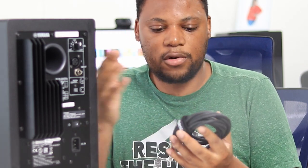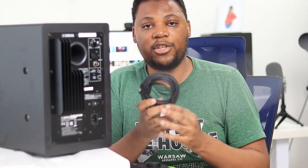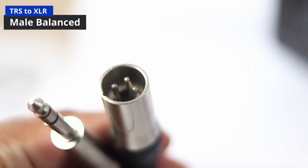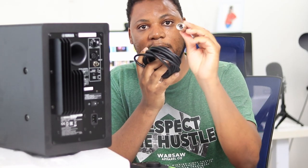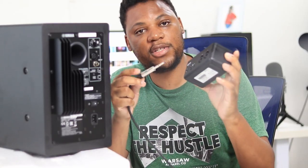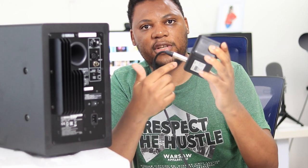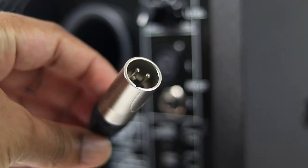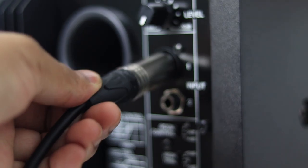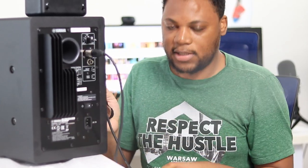Before you leave wherever you're buying your studio monitor, make sure you also get this cable. This cable has a quarter-inch on one end and a male XLR on the other end — kind of like a mic cable. The quarter-inch end goes into the output of your audio interface, in whichever corresponding channel you want your speaker to be in. Then the other side connects to your studio monitor — just rotate it to find exactly where to connect it.